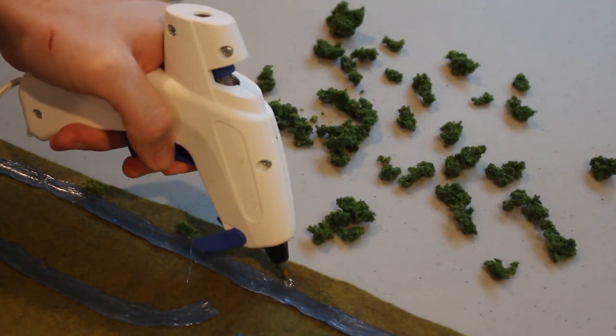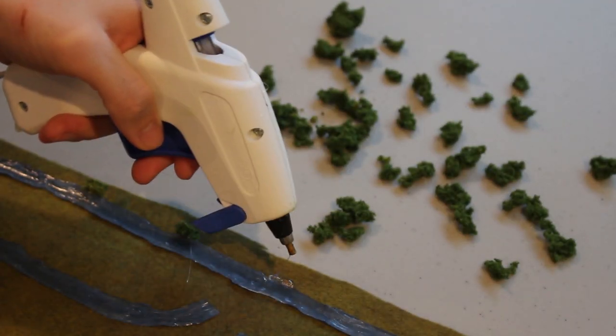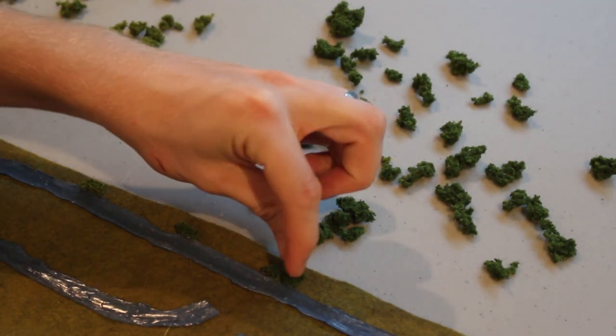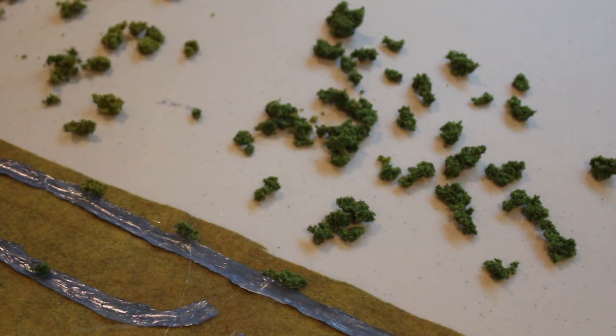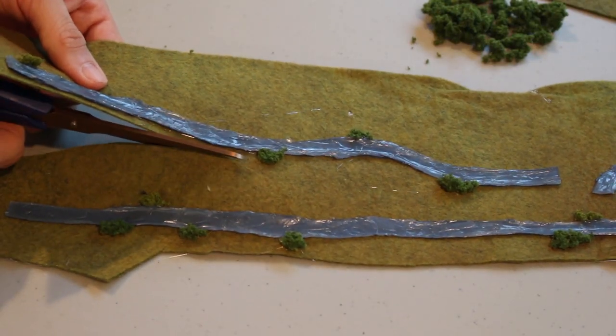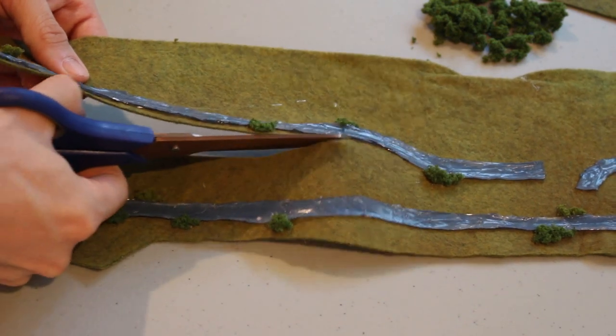While the tacky glue dries, dab some hot glue and affix clumps of Woodland Scenics brush to the sides of the river. Not only does it look good visually, it also adds one more layer of glue to keep the silicone from peeling away from the felt. Finally, cut out the river sections with scissors — you can expose as much or as little felt along the river's edges as you want.